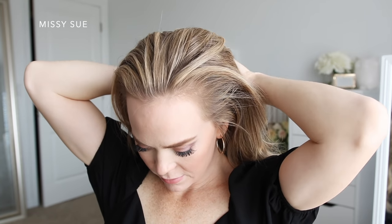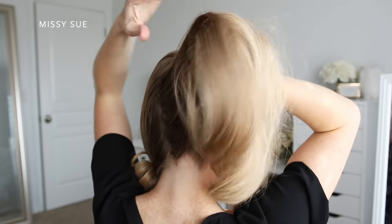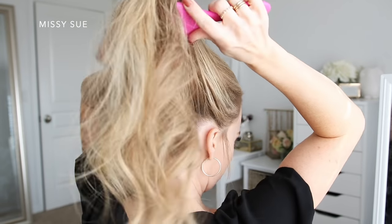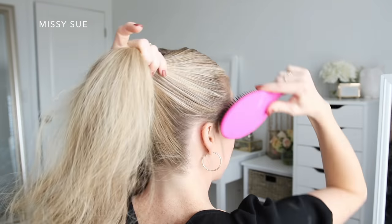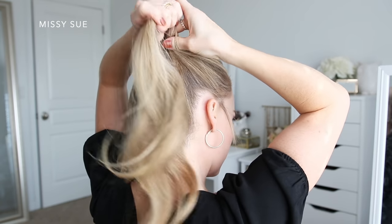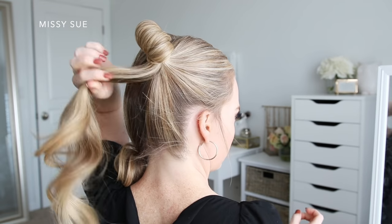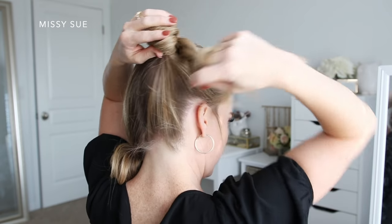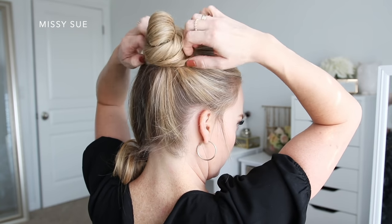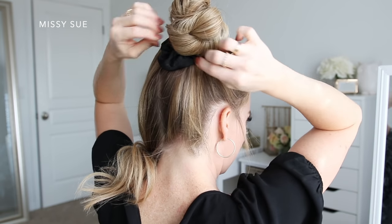For the last hairstyle, I'm going to start by splitting my hair into two sections for two buns, tying off the left side to work with the right side first. I'll gather all of the hair from the right side and brush it up to the crown of my head, placing it where I want my bun to sit. Then I'll grab a hairband and wrap it over the section, and on the last wrap, pull the hair part way through to create a little loop. I'll take the ends from the ponytail, wrap them around the hairband a couple times, and tuck the ends back in to hold it in place. Then I'll grab my scrunchie and place it over the bun so it sits against my head.